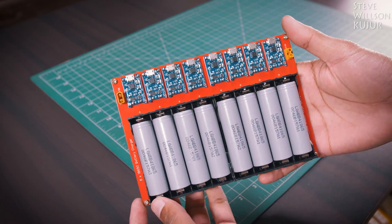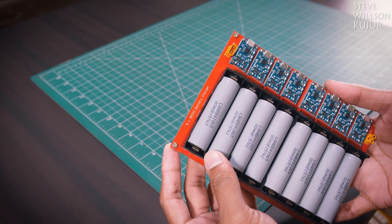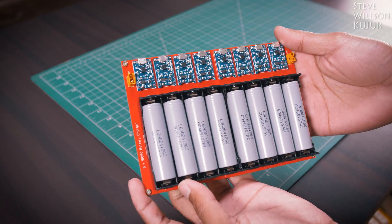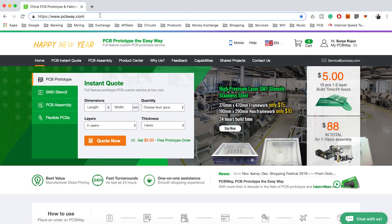Hello YouTube, Steve here, and in this video I'm gonna show how to make a DIY 18650 battery charger. This can take up to 8 batteries and the charging current is about 1 amp each. Today's video is sponsored by PCBWare.com.